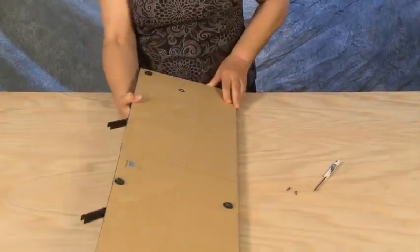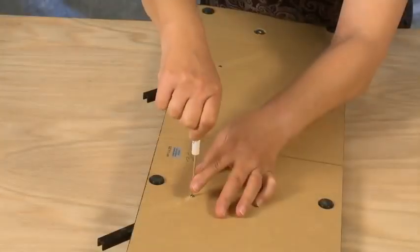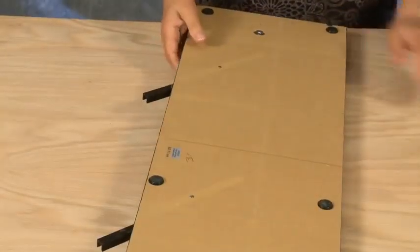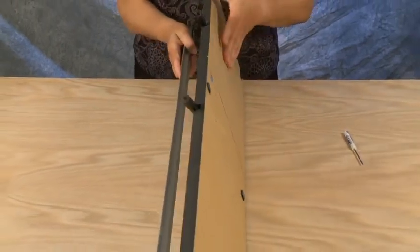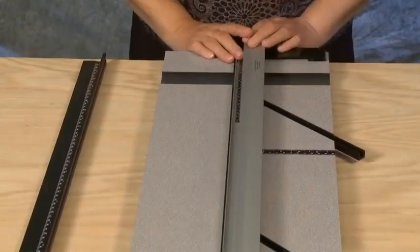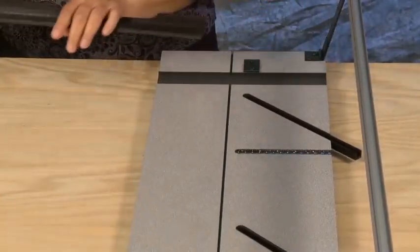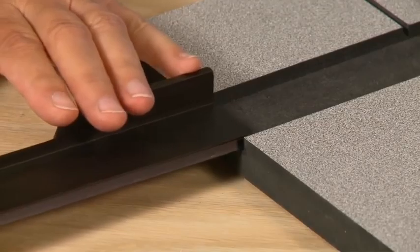Install the screws in from the bottom of the board into the mat guide channels. To install the squaring arm, place the squaring arm into the board slot at the bottom of the machine. Insert the squaring arm in from the side of the board.